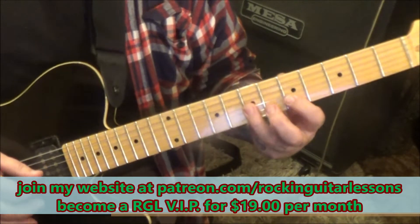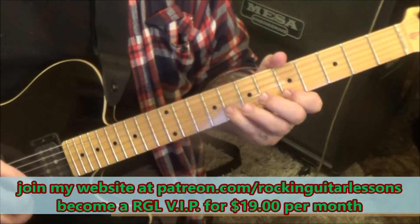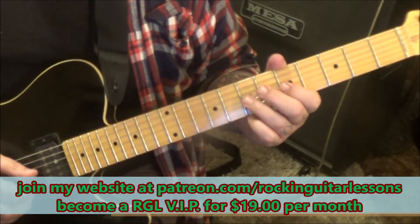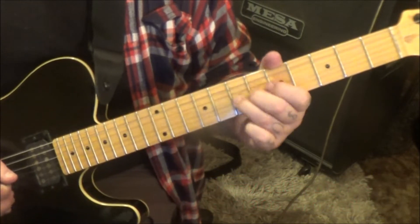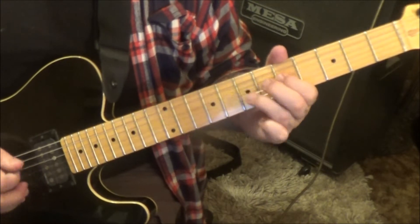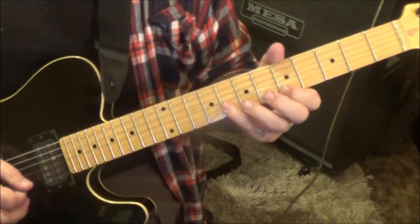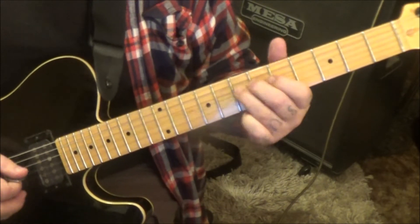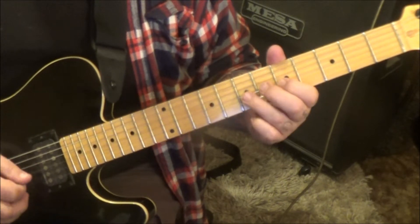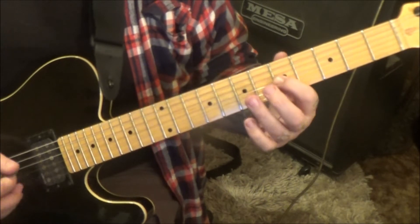Then another upstroke on 5B — let's play it up to there. Then 7 pull 5G to 7D. So we have 7 pull 5 on G and D with a 7D vibrato, then rest. That's another good subgroup. Then: 5B, 5, 7, 7 on the G, bend release, pull-off to 5B, 7 pull 5B.